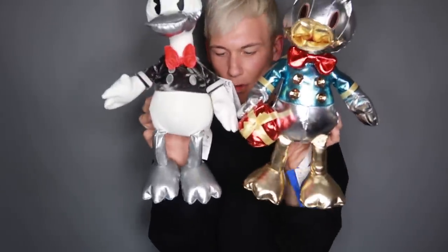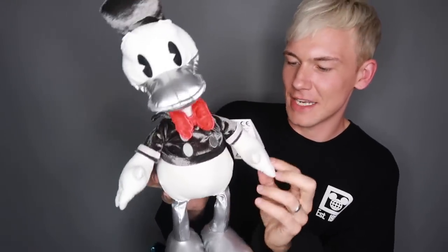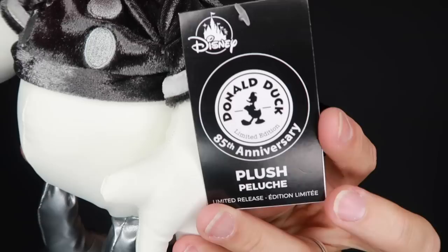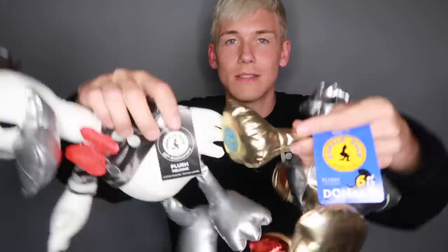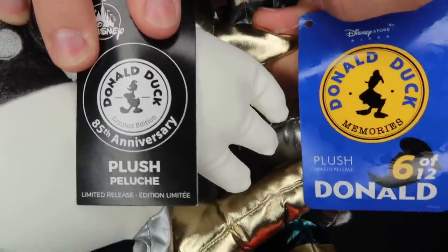Now take a look at the Disney Store version. They are very, very different as you can see. They are about the same size height-wise, but this one is a lot skinnier. He is like his original appearance. I can't remember what was the first animated movie he was in, but he was definitely skinnier than he is today. They've plumped him out and made him a lot more cute in more recent years. But this is a very, very classic vintage looking Donald. This is a limited edition Donald. The logo for the Donald Duck memories plush and this one are very, very similar in design — the same font, the same silhouette.